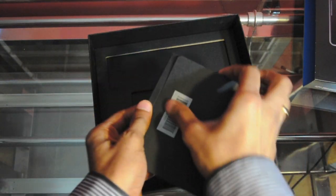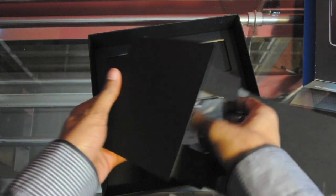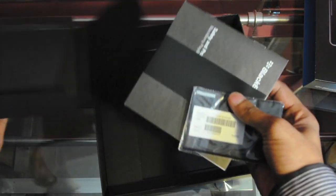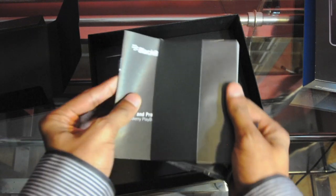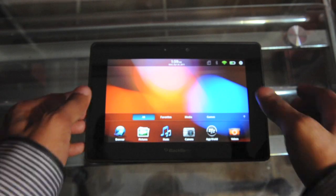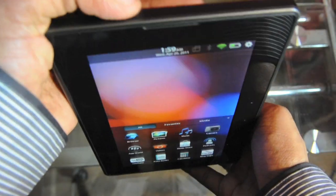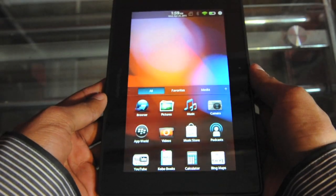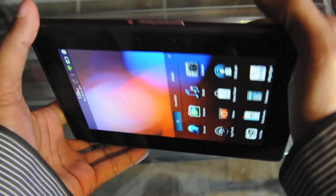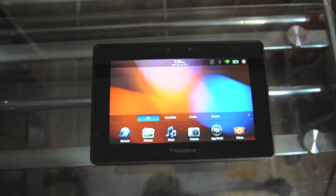Let's see what else we have inside. We have other manuals that we'd never read, and also a cleaning cloth. The PlayBook has a very industrial look to it, very minimalistic. It has some weight to it and is packing a punch with the 7-inch form factor. I really like the back — it has a soft mesh plastic that feels really good in the hand. That was just a brief first impression.